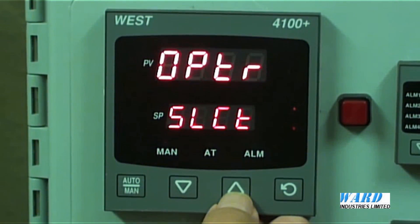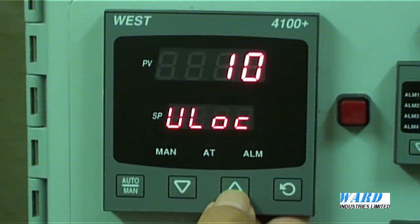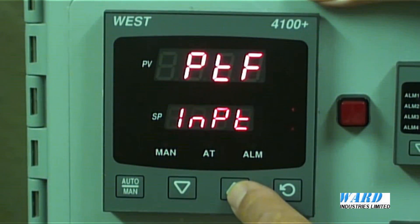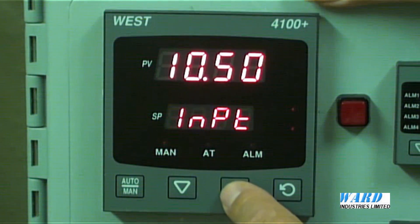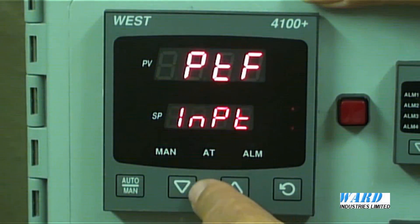The controller is configured by pressing the up and scroll keys together. We now have four menus: setup, configuration, tuning, and information menu. Let's have a look at the configuration menu. This is where we select the type of input coming into the controller. There's a default value of 20 to get into the menu. The current input is a PT-C input — that's a PT100 input in degrees C. We could have it in degrees F, or other inputs: 0-20mA, 4-20mA, 10-50mV, 0-5V, 0-10V, and a complete range of thermocouples. Let's go back to our PT-C.